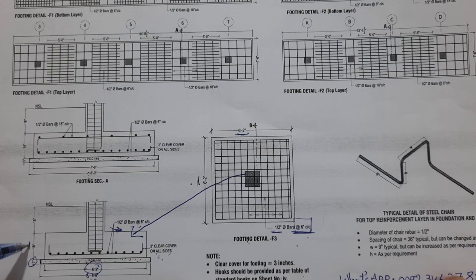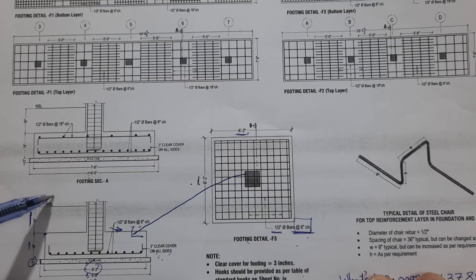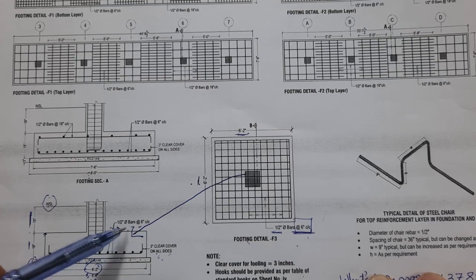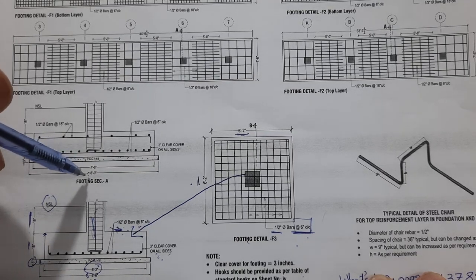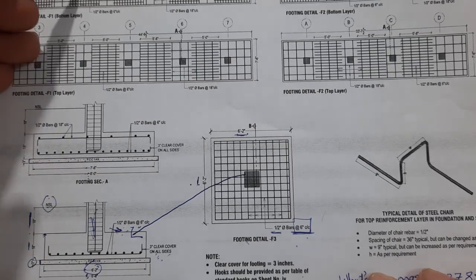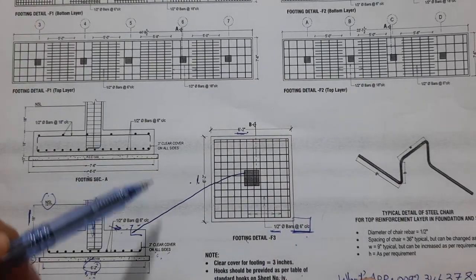The bit depth is 18 inches — this is a singly mesh footing because the structural load is less compared to the doubly mesh footing. From the bit depth to the NSL, natural surface level, is also 18 inches. The other footing is eight feet with concrete cover, and seven feet six inches without concrete cover, as we have three-inch concrete cover on the left and right sides. This one has double mesh.